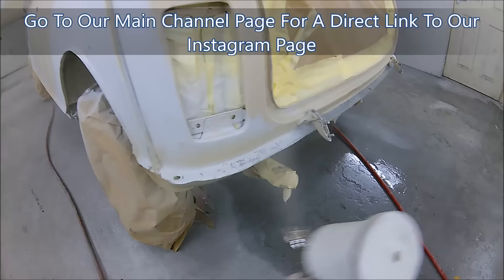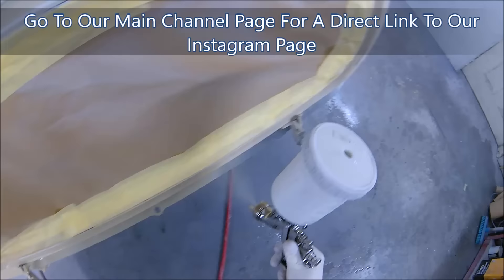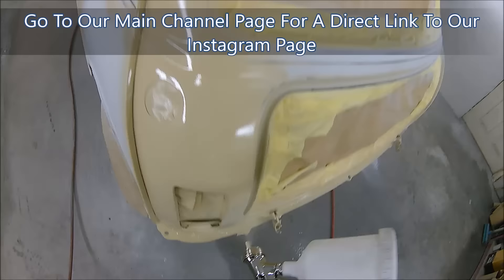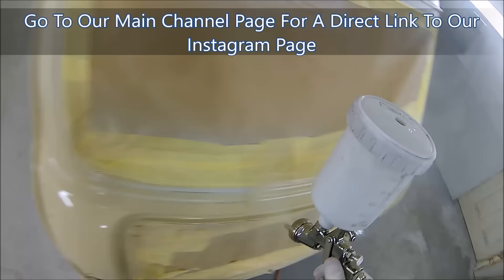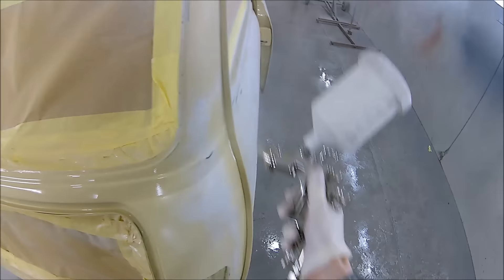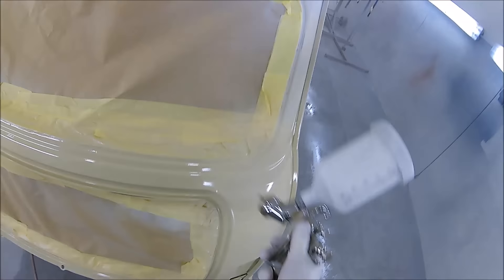Since making this video, those of you who follow us on Instagram will know we ran a little giveaway on this spray gun. Mark Emmett has actually won it and it'll be sent out to him this week. If you don't follow us on Instagram, please do - we've got a few giveaways coming up. Click the link on our profile page on YouTube to follow us, and you'll also get daily updates on jobs ahead of them appearing on YouTube.